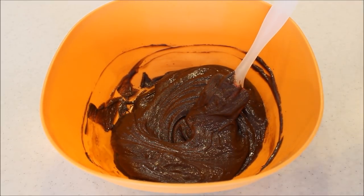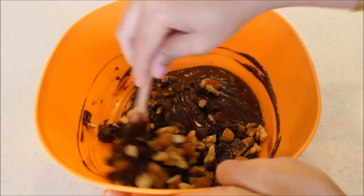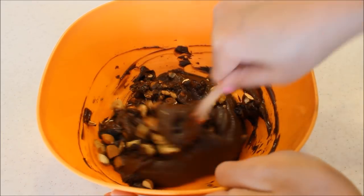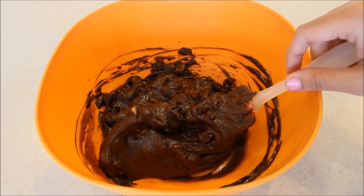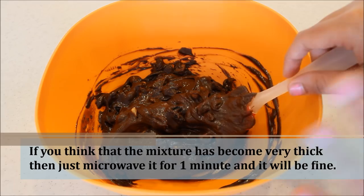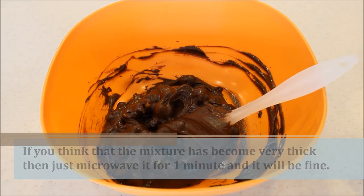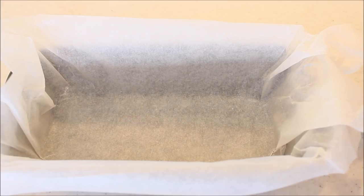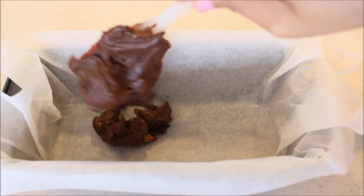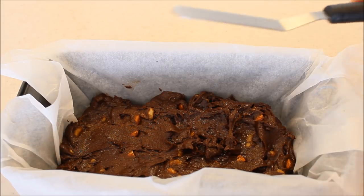Now I'm going to add the nuts. You can always add just the amount of nuts as per your choice. At this point you can also add two to three tablespoons of peanut butter as well — it is going to taste awesome — but right now I'm just making it with these three ingredients only. Now I'm going to pop it into the tin and with the help of a small spatula or spoon just level it a bit.